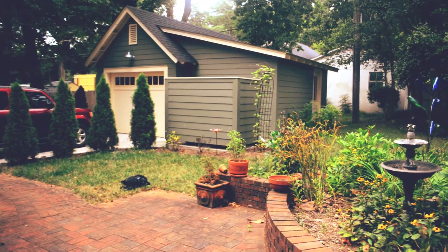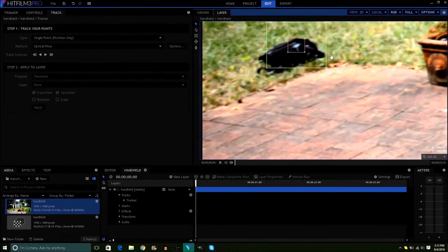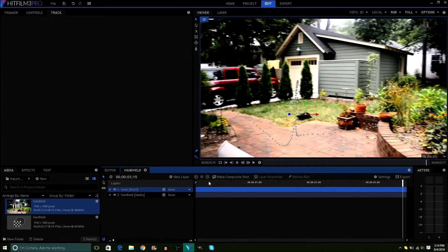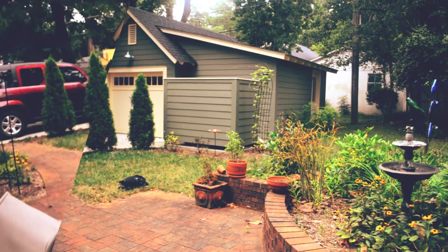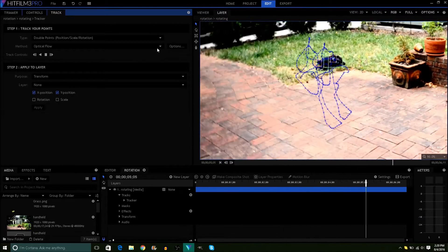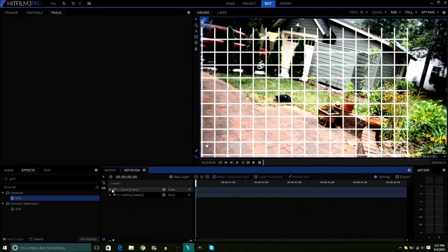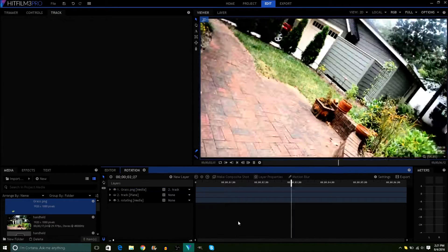It gets a little bit more complicated if the camera is moving. If the shot is handheld — meaning the camera doesn't rotate or move through space — then all you'll need is a one-point track. Then make the same type of background and attach it to the track. If the camera does rotate, you'll need to use a two-point track, then do the exact same thing: make the background and attach it to the track.